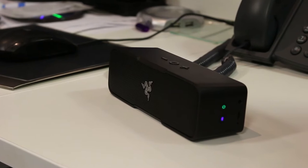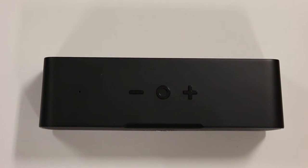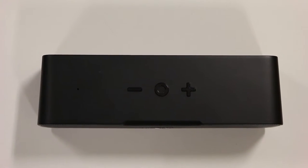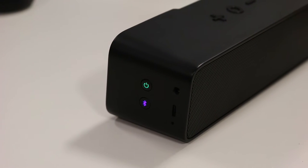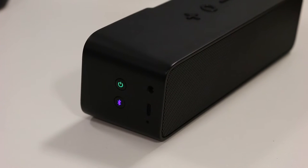Razer have wrapped the speaker in a sleek carbon fibre shell. Three big buttons at the top of the speaker control volume up and down plus a middle music pause/play button. Around the side is the power and Bluetooth buttons along with the 3.5mm audio jack, micro USB charging port and microphone.